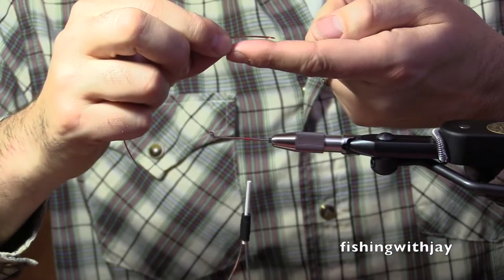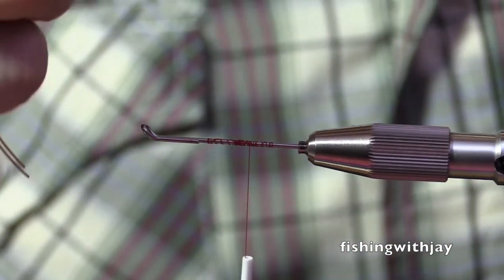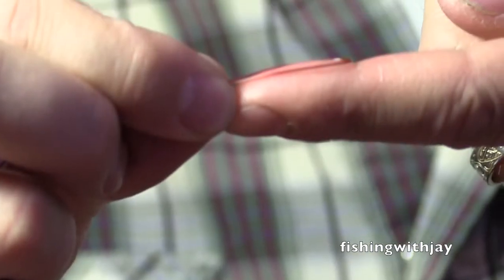I'm just thinking. I just look at — I know the size of a hook. So I can fit a number one into that loop, no problem. I think a 1/0 would be stretching it.